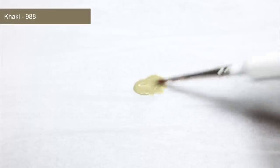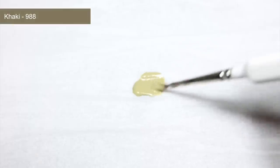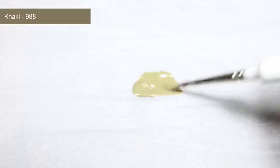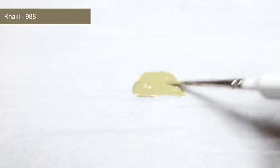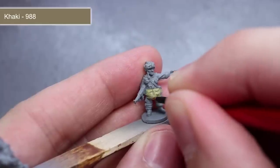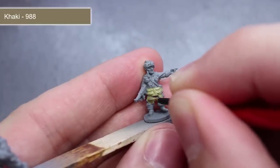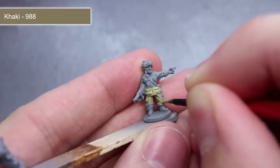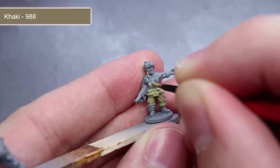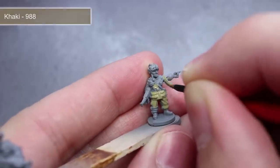The first area that I will be painting is the paratrooper's jacket and trousers, and for this we'll be starting off with a base coat of khaki. As with all the base coats that I will be painting in this video, you'll want to mix this paint with some water in roughly equal quantities to make the paint easier to work with. Apply your first layer, then allow it to dry before applying a second over the top. This layering technique will give a much smoother finish whilst avoiding the possibility of obscuring details by applying the paint too thickly.